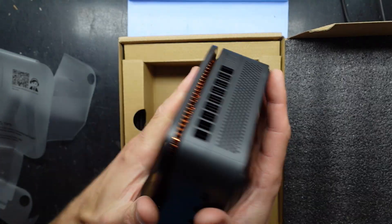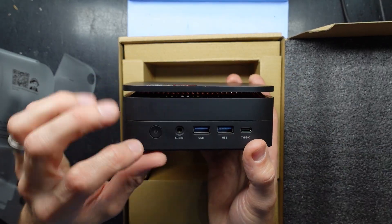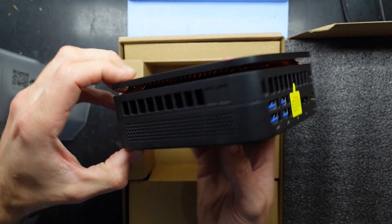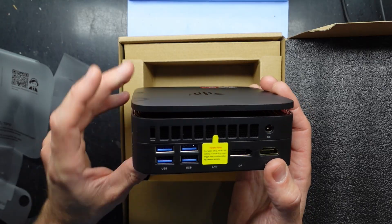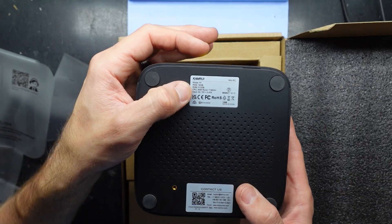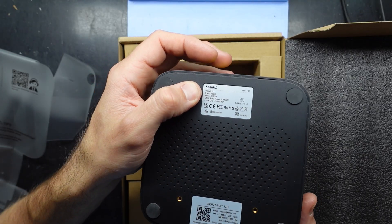Plastic top, plastic bottom, plastic sides. Here we have power, audio, USB, and USB Type-C. On the other side there are four USBs, a DisplayPort, HDMI, and power — so a decent amount. This one's got a Ryzen 7 6800H, 512GB of storage. It's an H1 model.